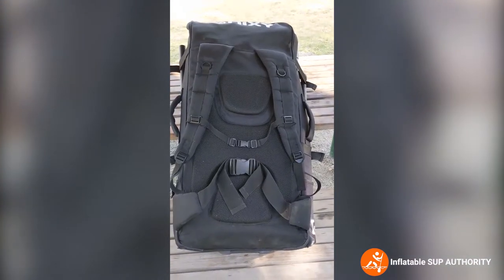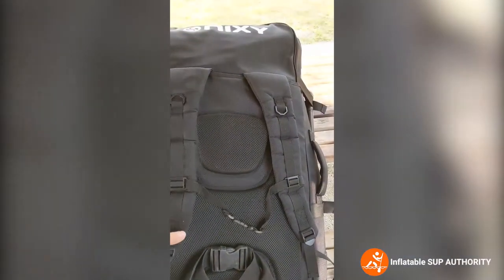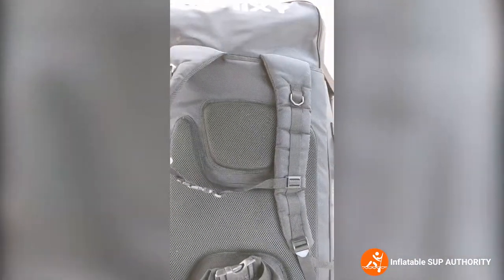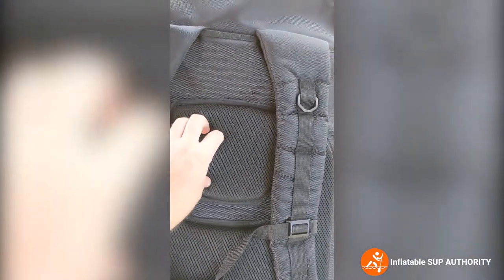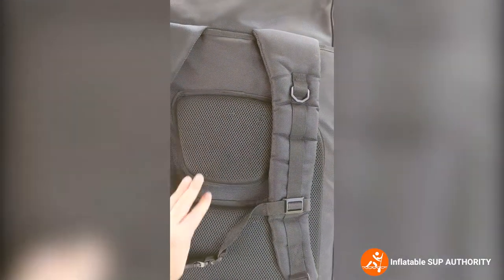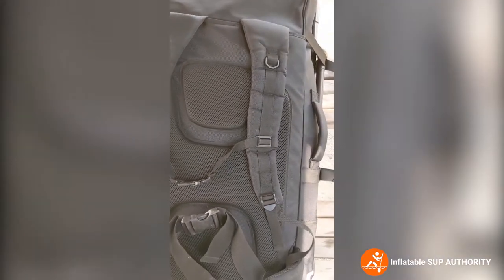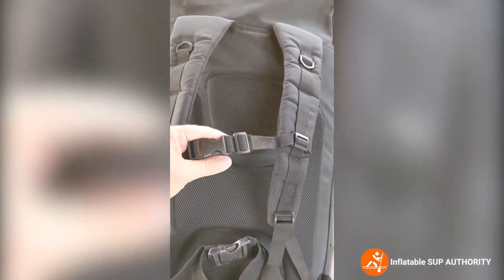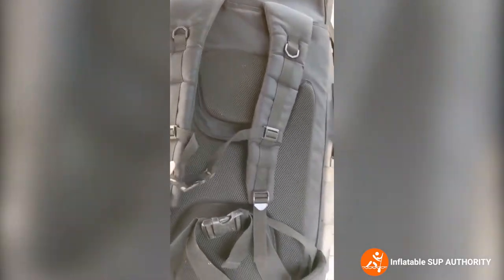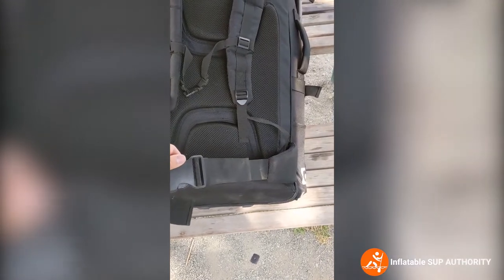This is the back of the Nixie Newport bag. As you can see it looks like a really heavy-duty backpack. It comes with very mesh padded straps and a nice mesh back as well so that you don't have hard pieces digging into your back. It also has a little strap that allows it to stay on while you're walking long distances, and a waist strap which is very handy as well.